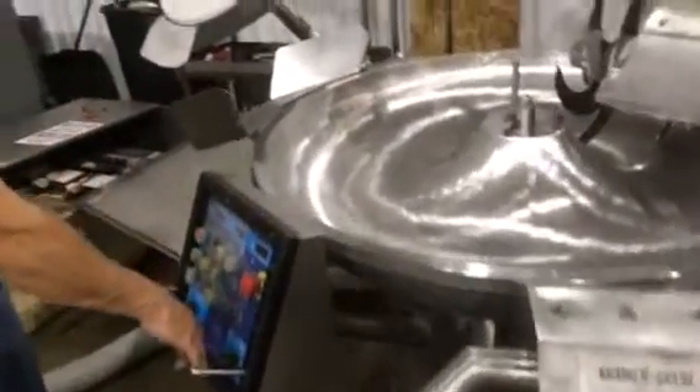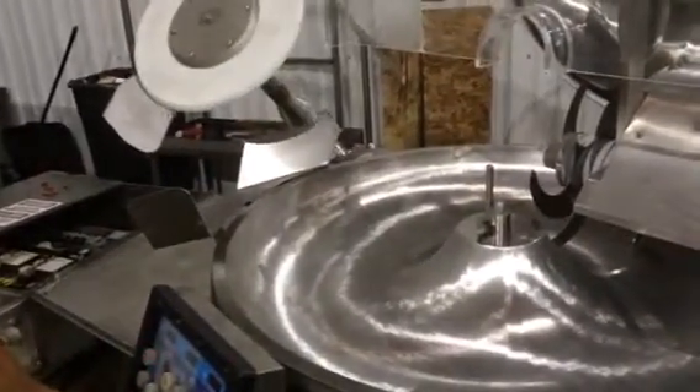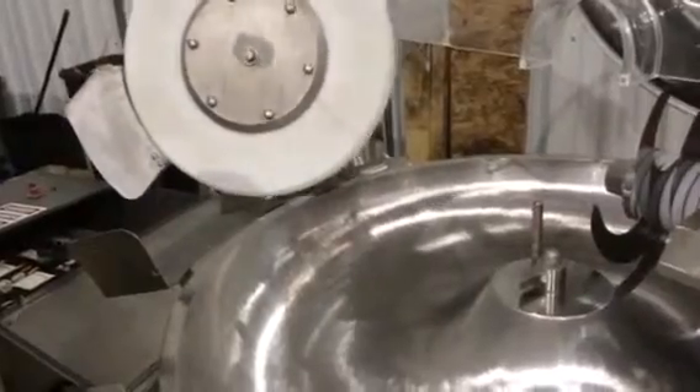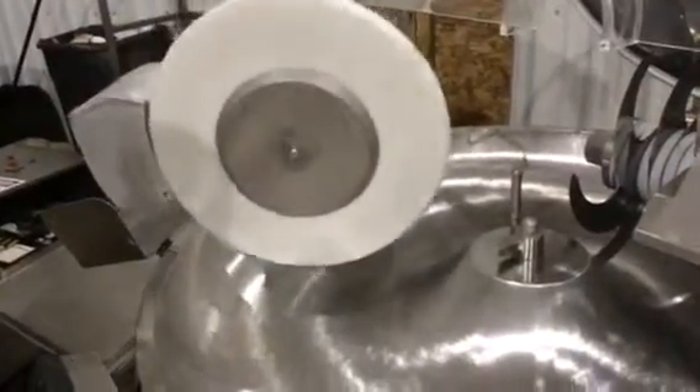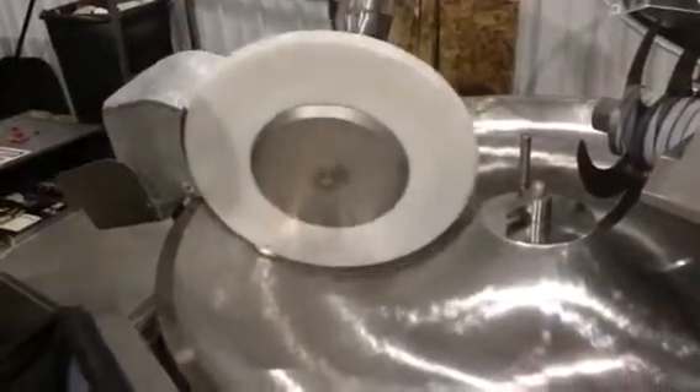And then we've got the unloader here. We can bring it down — it starts when it gets down into the bowl. All right, raise that back up.